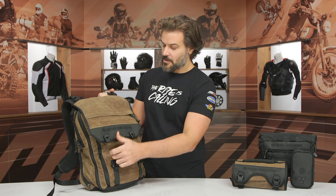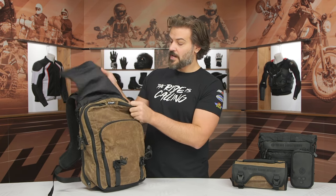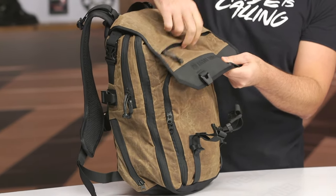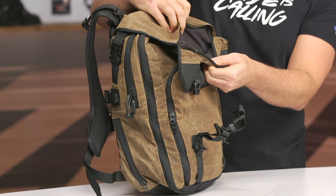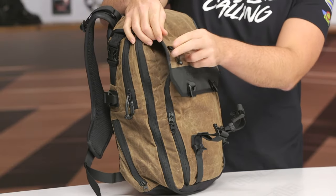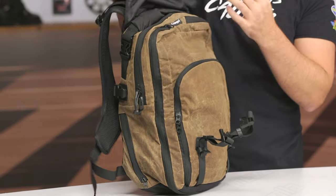If we open this up and get through the main flap — and one note here if you didn't even see it — there's a little hidden pocket on the flap that is fleece-lined. This is for goggles and/or sunglasses, so a nice little protective pouch if you're using goggles or sunglasses while you ride.